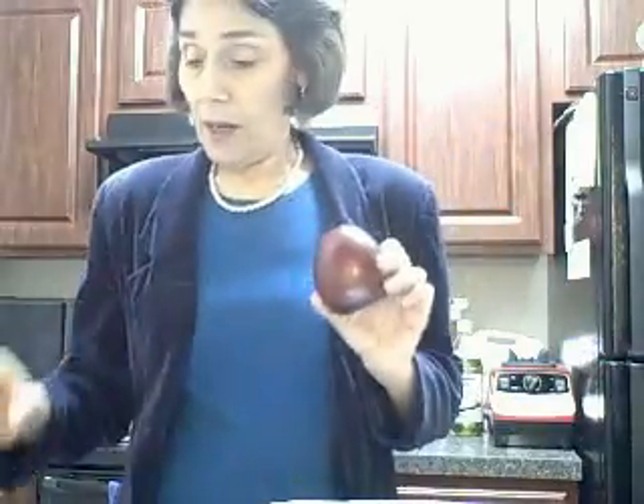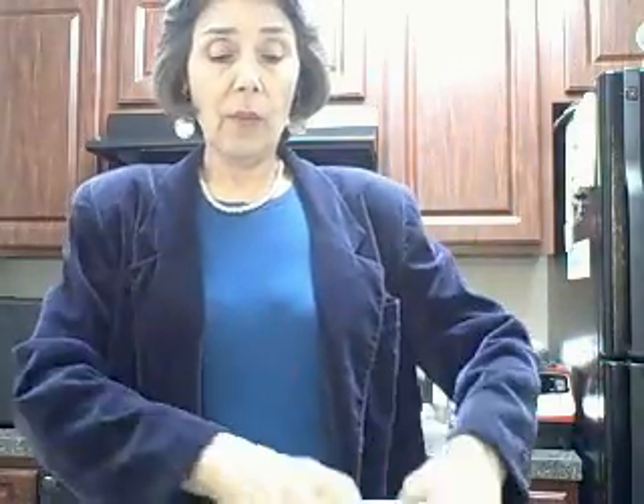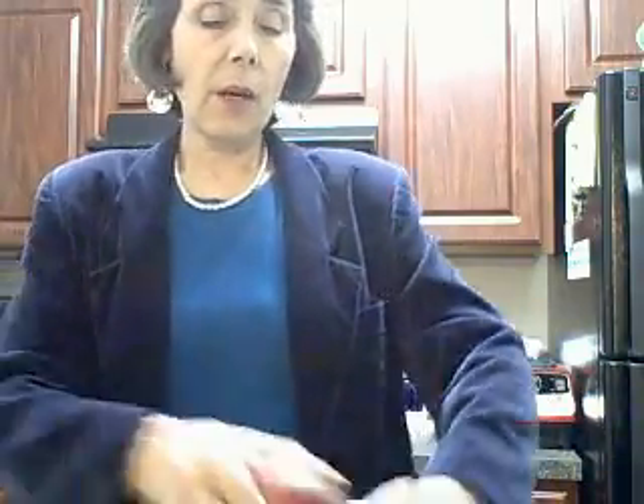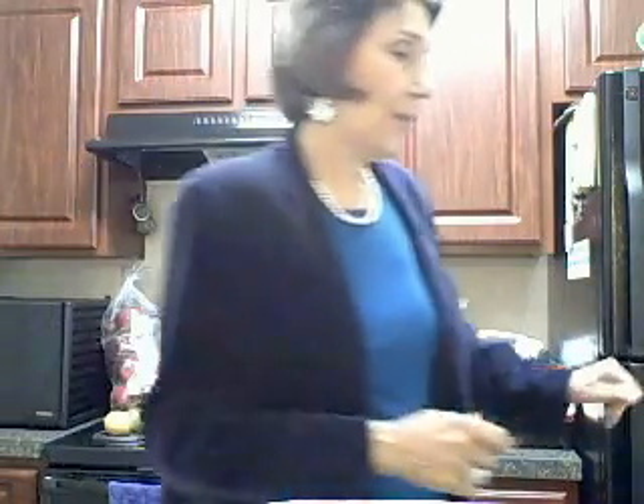Merry Christmas! Apple season! I'm going to be dehydrating apples. I have washed them and dried them, and the next phase is to slice them up and then they'll go in my lovely dehydrator. I will get many of them dehydrated for the holidays.